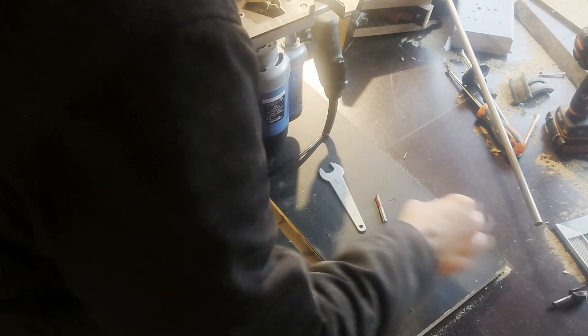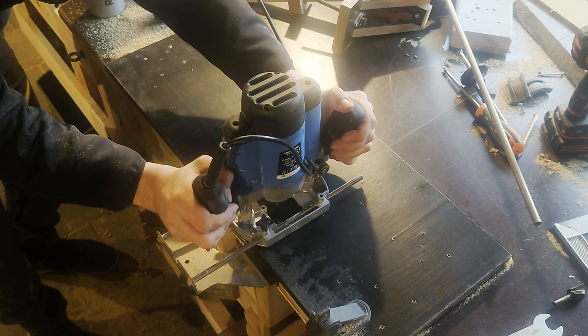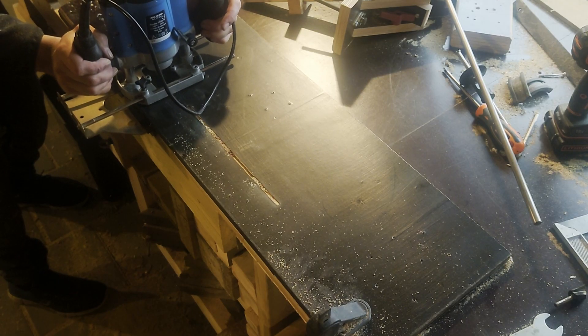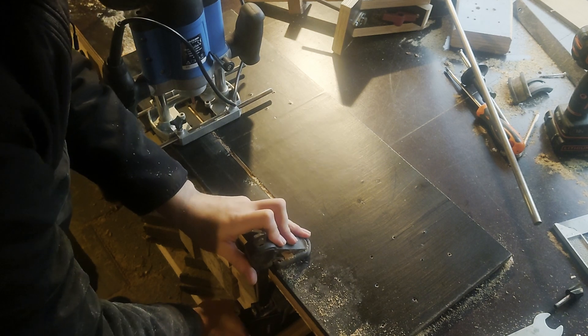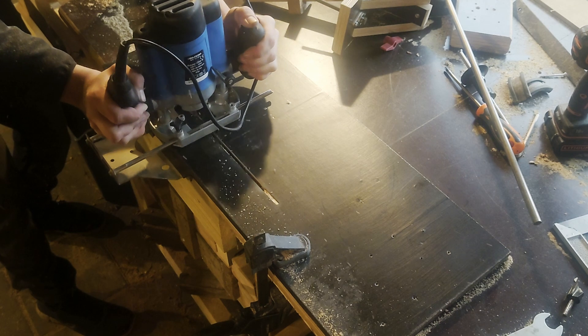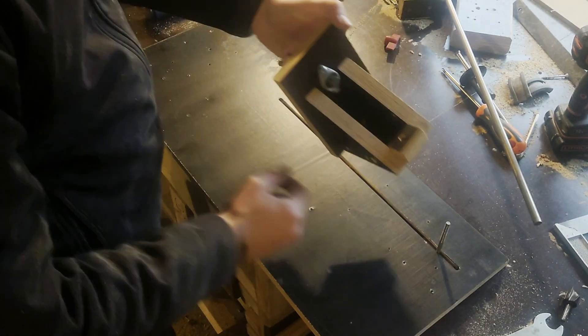Here you see me route a slightly thinner groove in the middle of the big groove I just routed. I do need to expand it a bit in the future and make it longer, but that's a future me problem. Moment of truth - does it fit? Yes it does.